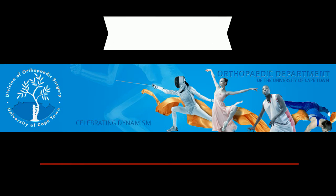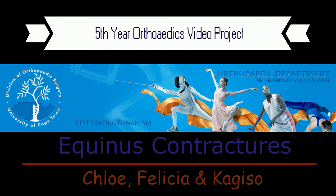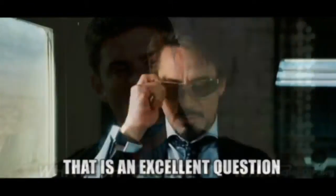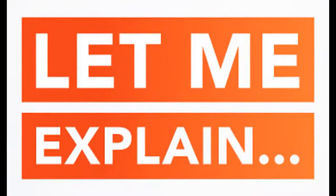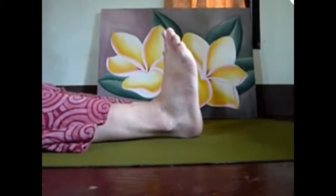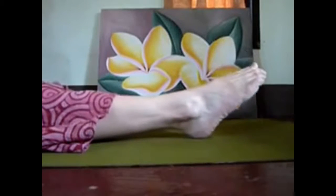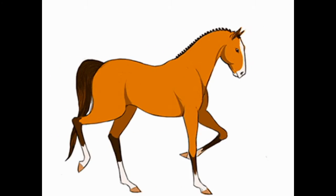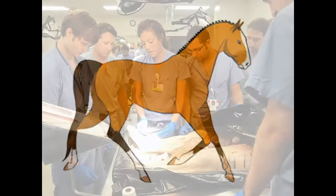Welcome to our video where we'll be discussing equinus contractures and how to prevent them. An equinus contracture is the inability to bring the foot up to a neutral position, that is a right angle to the lower leg. Equinus contractures are so named because of horses, which are equine creatures, and horses essentially walk on their toes, which is what an equinus contracture is perceived to be.